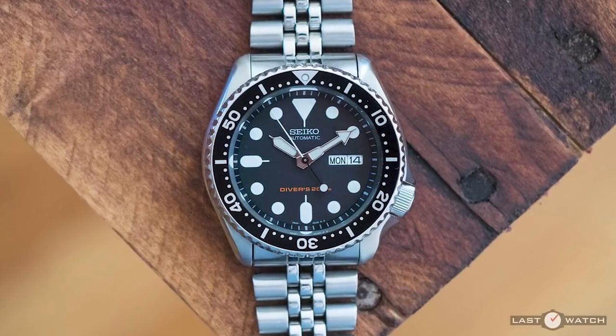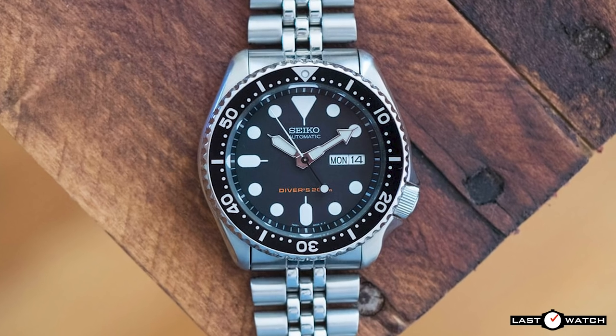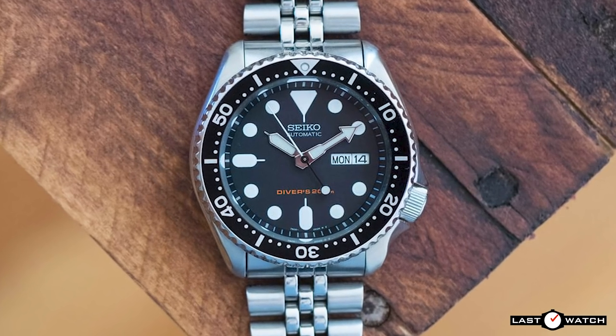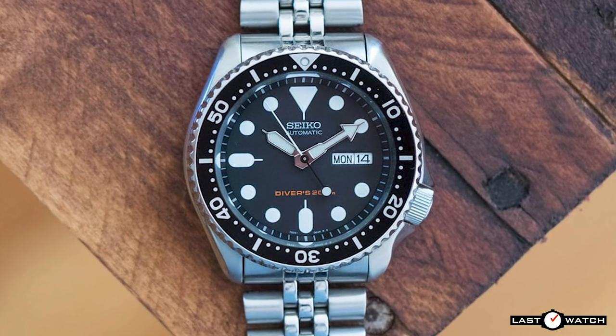Hi and welcome to Last Watch. It's less than six months since the Seiko SKX line-up met its demise. There had been many rumours that the SKX was growing a bit long in the tooth and would be put out to pasture.